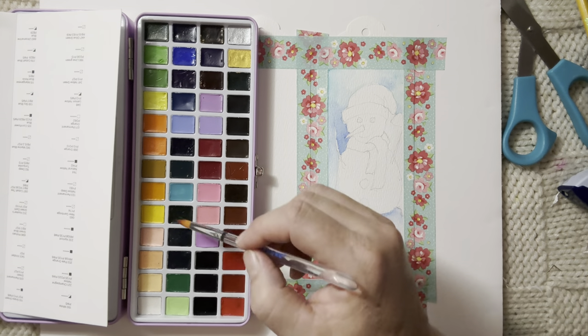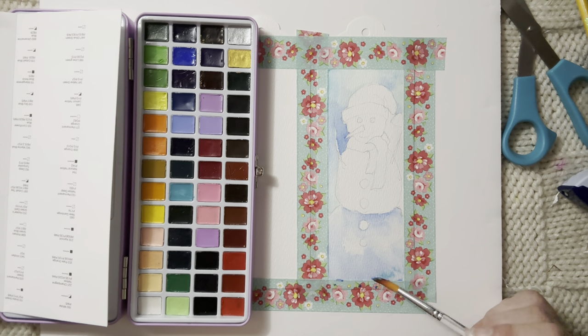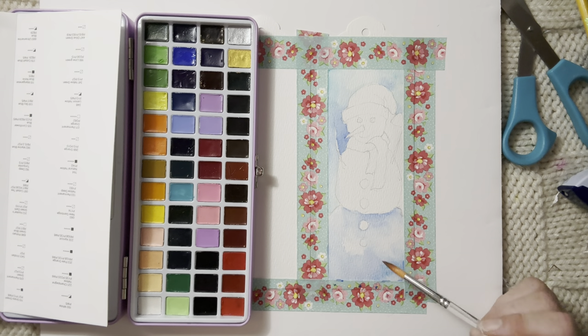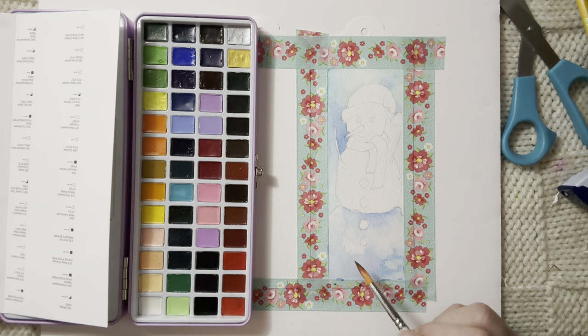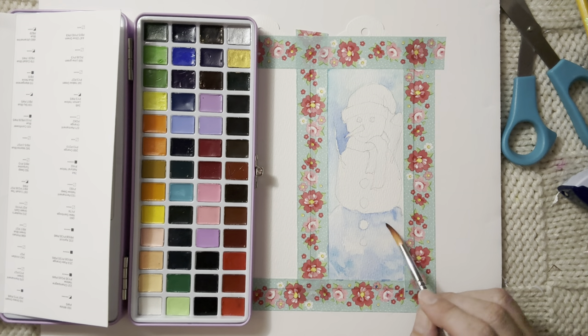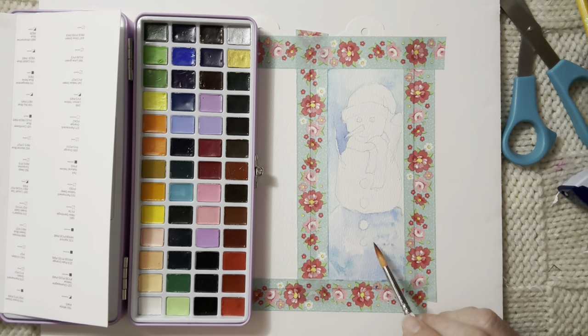So far so good. A little bit of this pretty blue — I believe it would be Colbert tea blue, or Cobalt Blue. Let's just kind of put some texture in the snow and see what the paint does with the paper. So far the paper's not really bubbling much, which is nice.